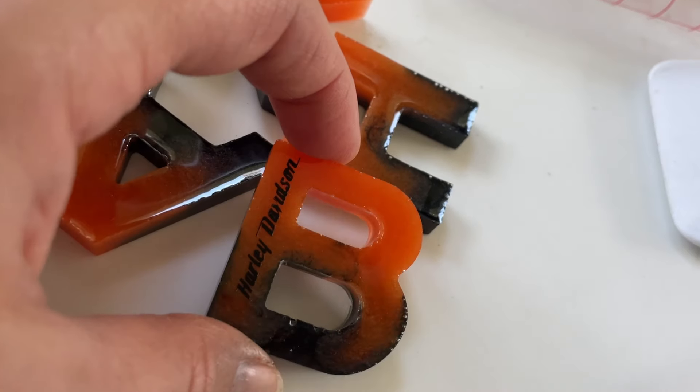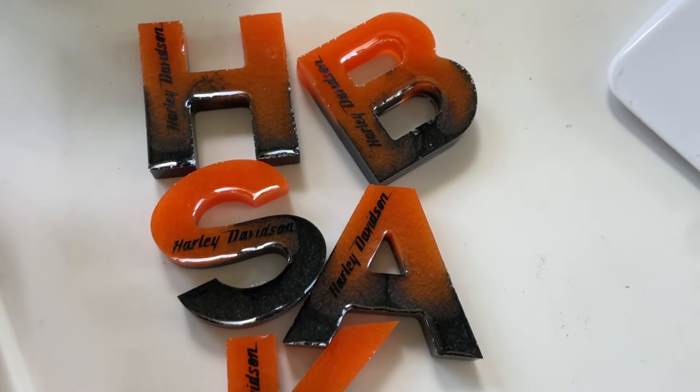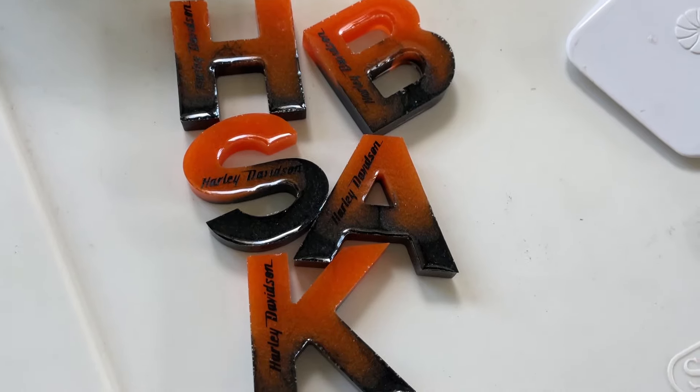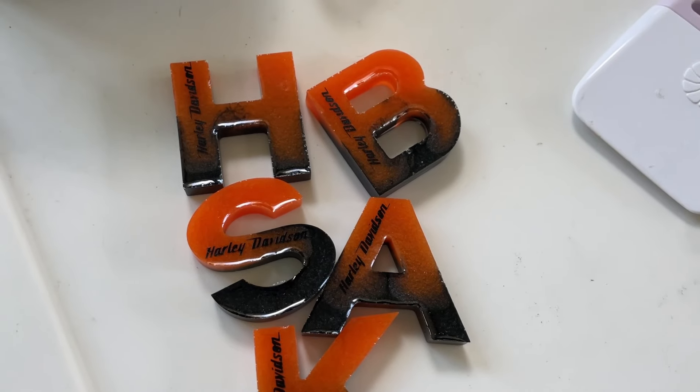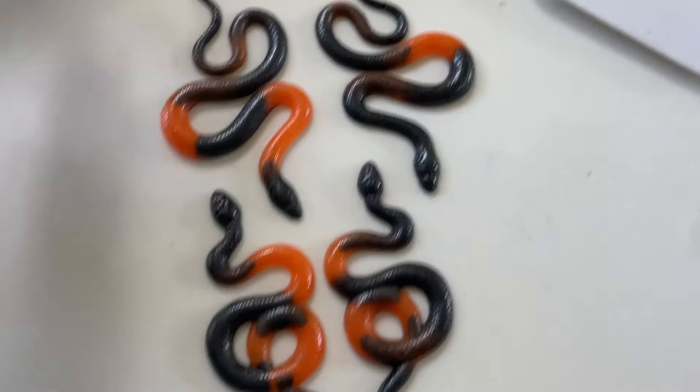I'm going to flood coat all of these and then put on the hardware — it was tough but I got it all done. Here is how the Harley colored earrings came out. I am obsessed, they turned out so good!